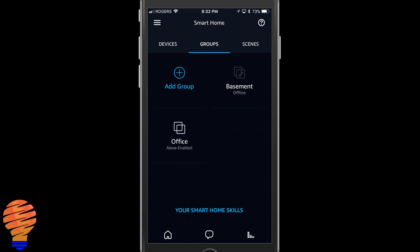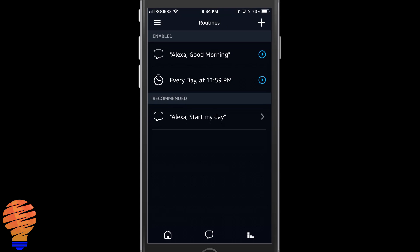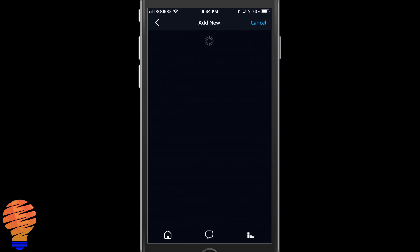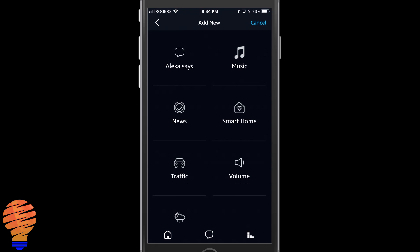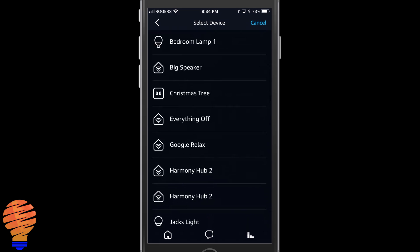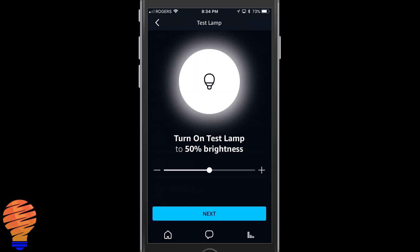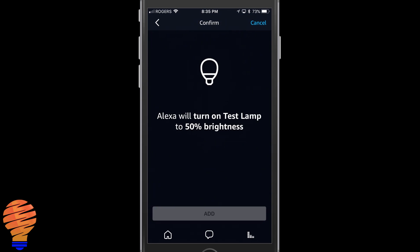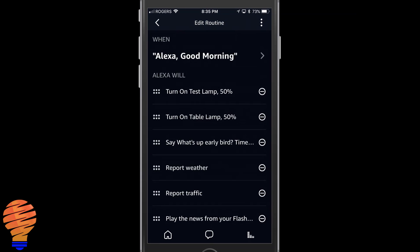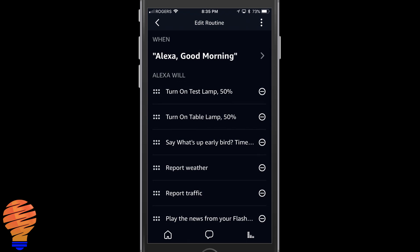The other thing I can do is create routines. I already have a routine so I'm going to go into that routine and add a new action. Tap on Smart Home and now I could control a device, a group, or a scene. I'm going to add the device just for demo purposes — you could add a group or a scene. There's my table lamp; I'll tap on that. I can choose the brightness I want it to turn on — I'll leave it at 50%. You can see it's at the top of the routine, and I could grab it using those dots on the left to pull it up and down the routine to place it wherever I wanted.